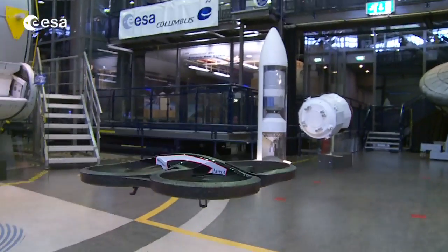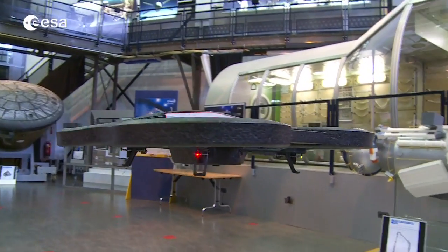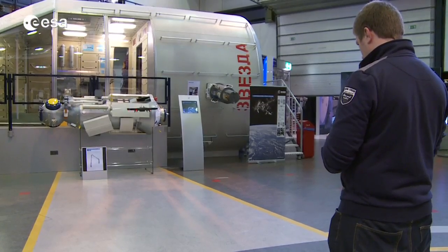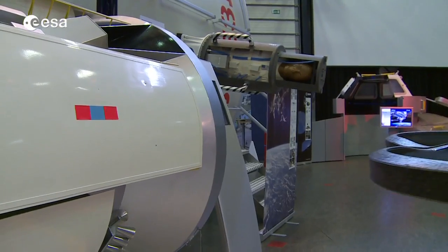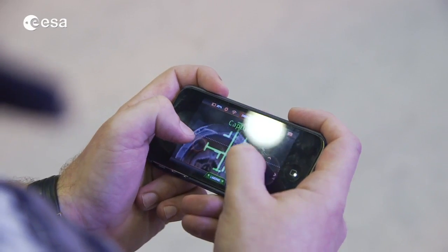All you need is a Parrot AR drone, an iPhone or iPad, and the Astrodrone app from the iTunes store. Download the app for free, take out your robot, and have some fun. Put your markers on different targets in your home, in the garden, or wherever you prefer to play the game.